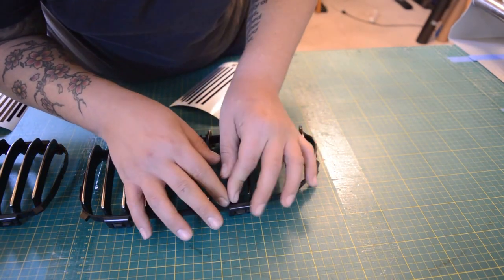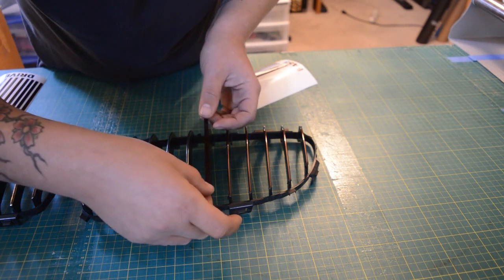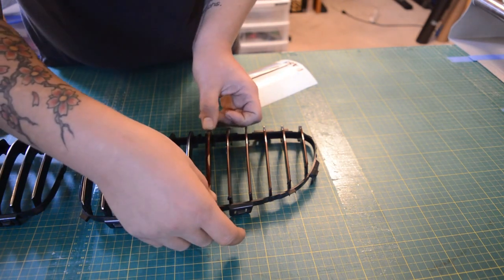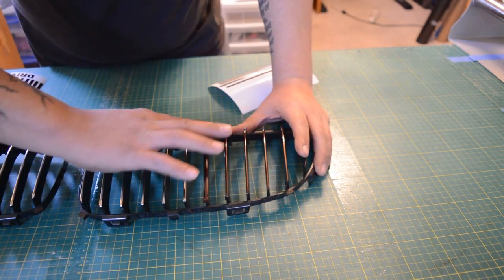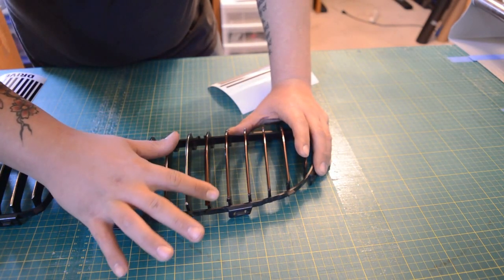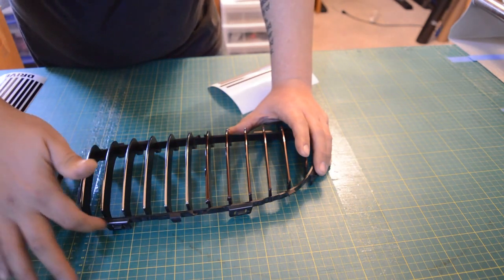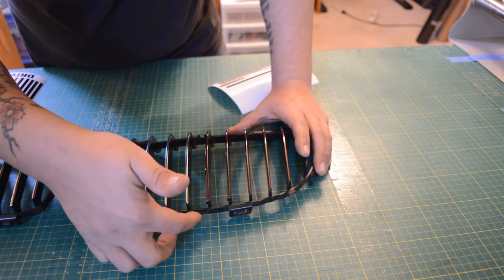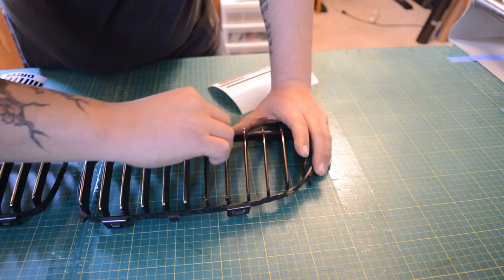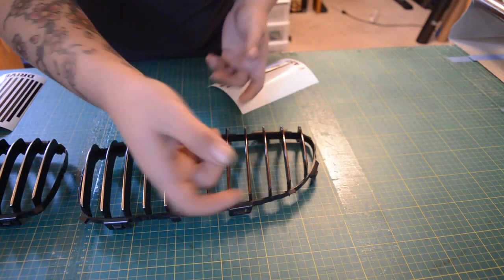If you do want to take the grille insert out, it's actually fairly easy. You do not need to remove the bumper — there are some tutorials on YouTube or on some of the BMW forums. There are two clips on the top and two clips on the bottom on the actual chrome piece itself. You can lift up the bottom ones with your fingers, and then to get the top ones off, just carefully put a screwdriver up in the top area, slide it through, and pop it out. There are just clips here and here that will need to come undone. Then there are some silver tabs on the grille piece that you'll just pop with your fingers.